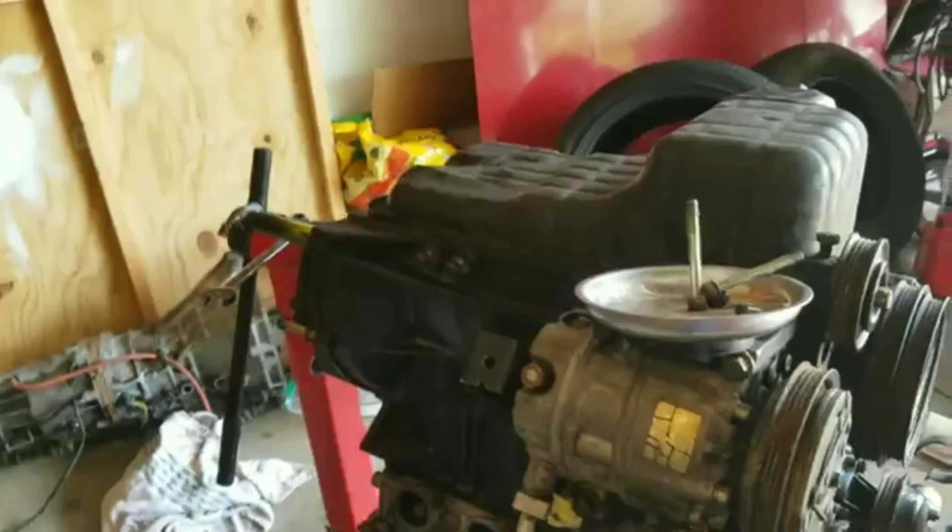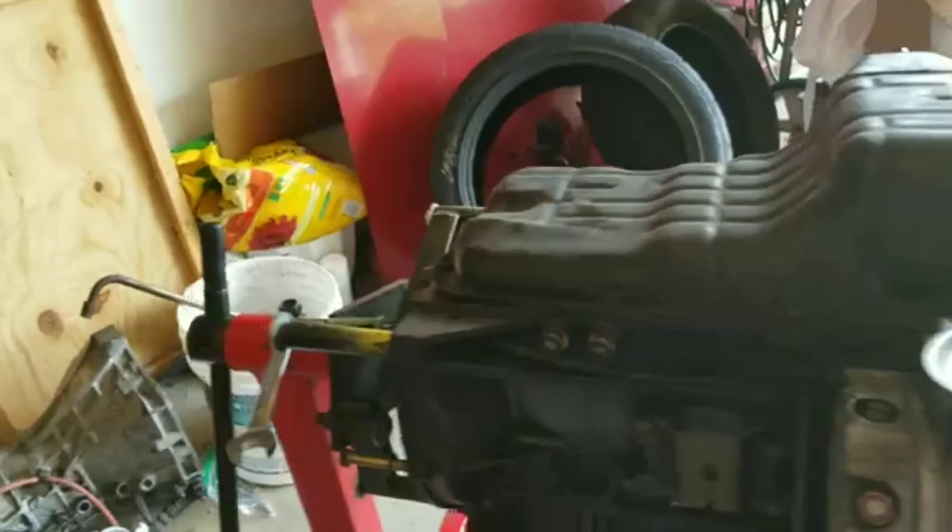I didn't record doing the oil pan because that was a hot mess — my RTV thing basically exploded and I had to use my finger to put all the stuff on there, so I didn't record that. But it's on there, RTV is drying, and then I should be able to take the bolts back out, put some Loctite on them, and put them back in. The oil pan should be all dry now — it's been about two hours and I'm going to start pulling bolts out one by one and putting some Loctite on them.